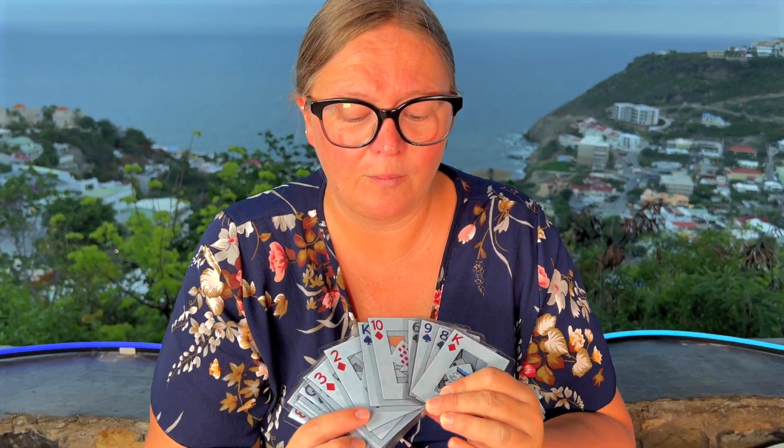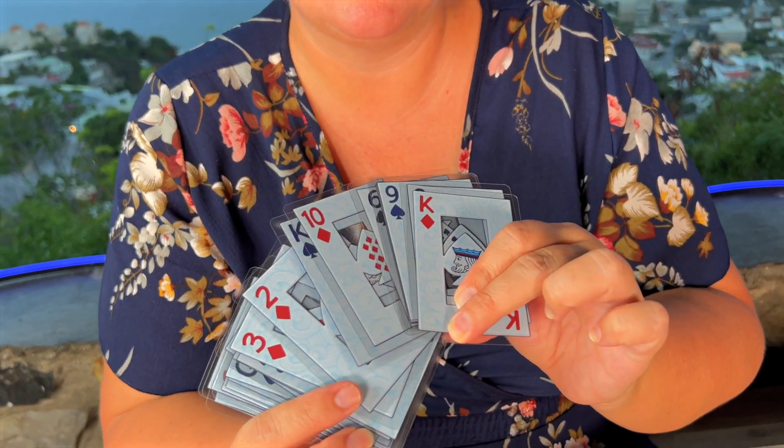I love the design on them. They're really easy to hold and to shuffle, and obviously if you spill anything on them, you can just wash them and there will be no stress. These are wicked.